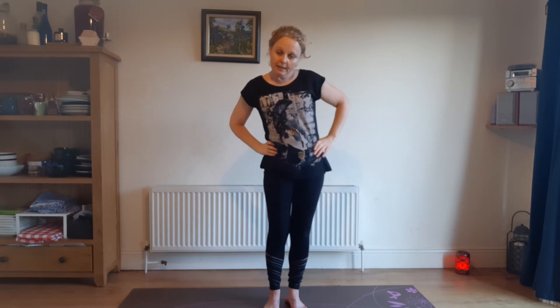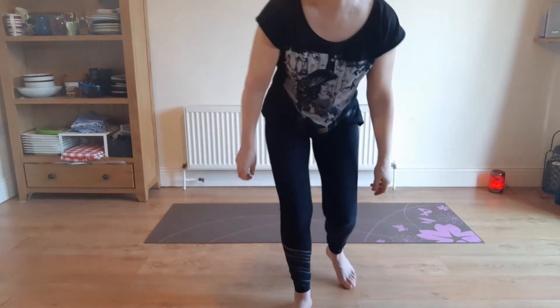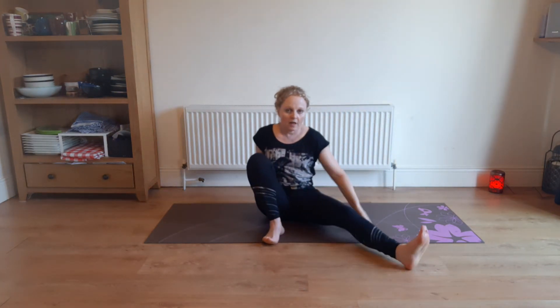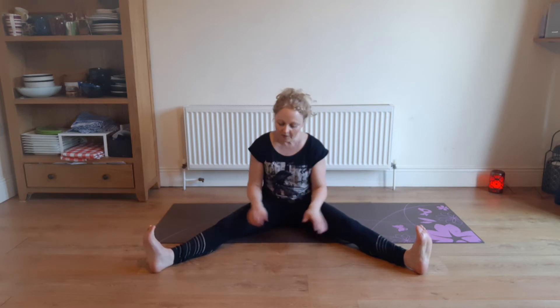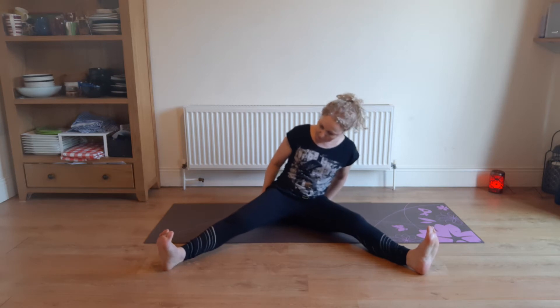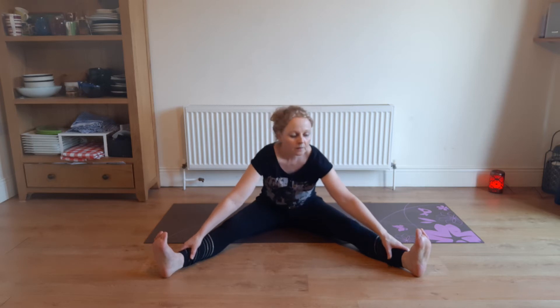So let's do a couple of sitting poses. Coming back down to sitting. I'm just going to change my camera angle a little bit so you deserve a slight rest after all that standing. I'm going to get you to do a wide-leg forward pose — we were doing this in standing a couple of minutes ago.